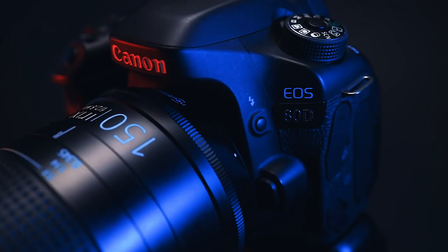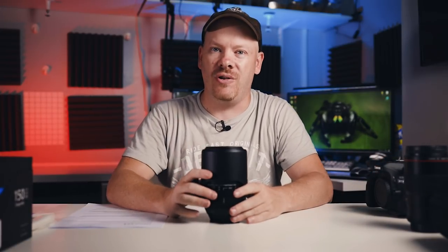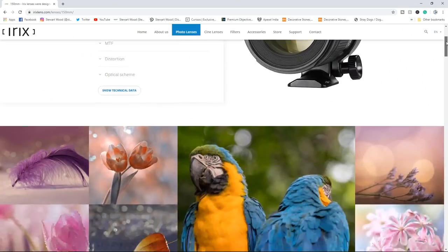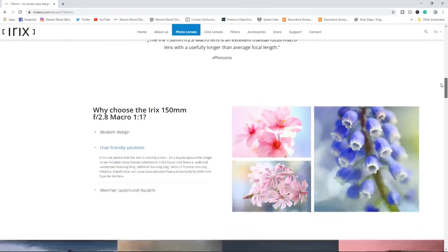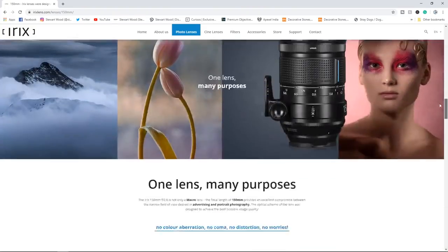Now, most of my testing was done on the Canon 80D. I've just recently purchased the EOS R and I have done a little bit of testing on there — it's very impressive on the EOS R. But the bulk of the testing was done on a Canon 5D Mark IV. So if you're looking for a technical review of this lens, you'll have to look elsewhere because I'm going to review this from a real-world perspective of a macro photographer.